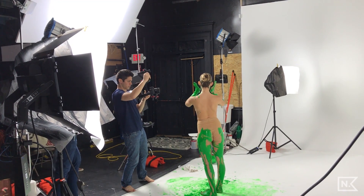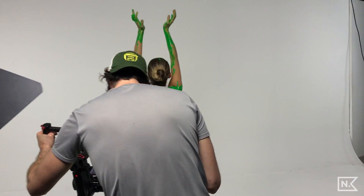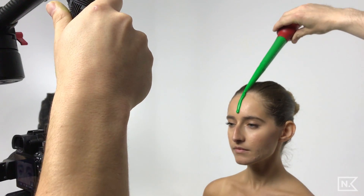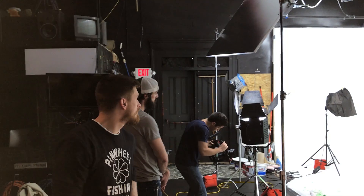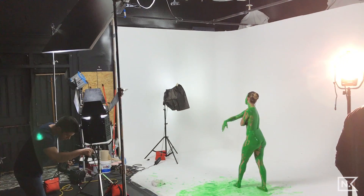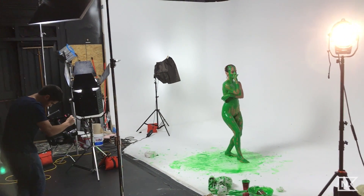We did this with a tiny crew — we had a DP, a director, a super dope assistant, and then the artist and our model on hand. We did this with three different lights, some grip gear, and some bouncing of the light. We had the white psych in the background and a white ceiling, and all of that together allowed us to really make this happen. The studio was actually in an old church, so it's not fancy at all — super low budget but we achieved a really high-quality result.